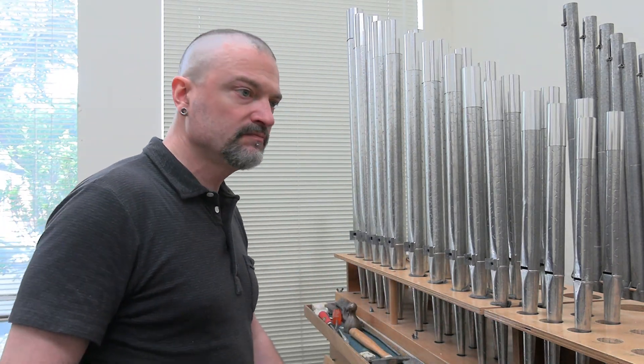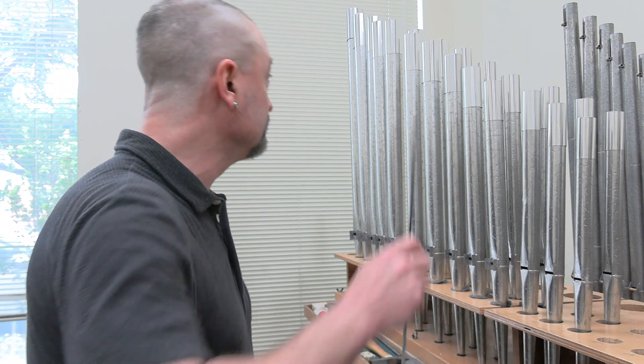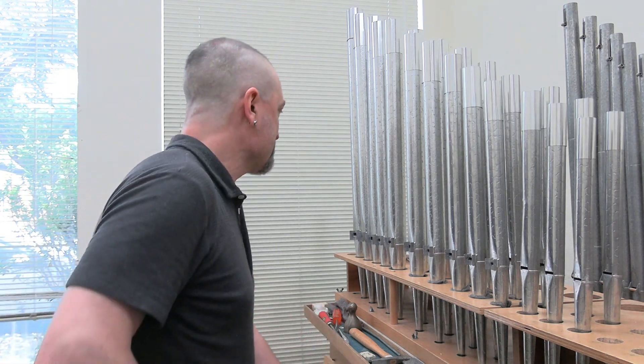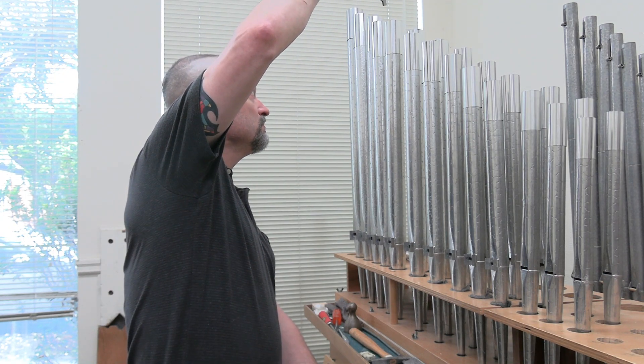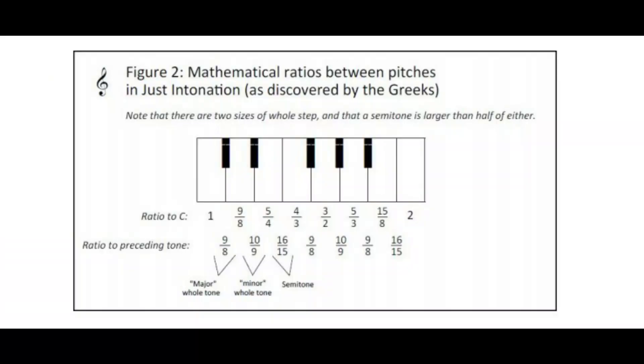Now let me play you two organ pipes that are slightly out of tune. Do you hear that wavering? That wavering is actual beats in the air — disturbances of air molecules. Here I'll make it even worse. And now I'll put the pipes into tune.